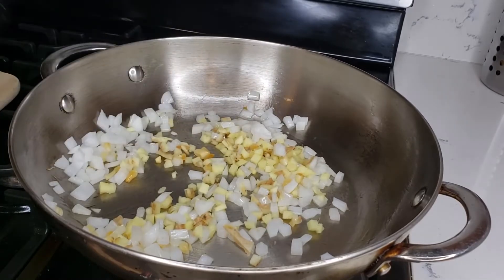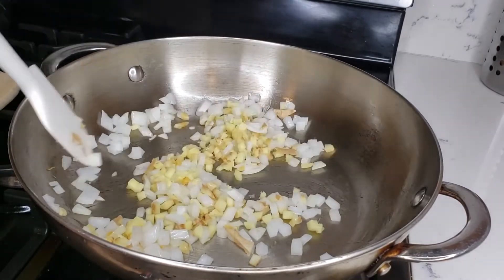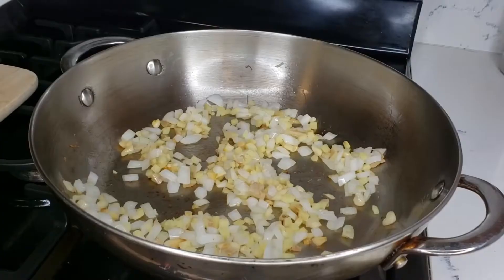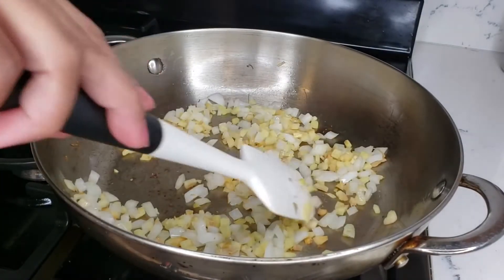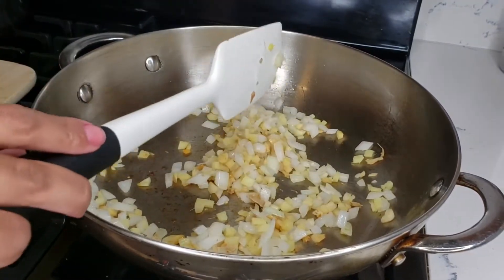Let that get softened, and then we will add the coconut cream. It looks pretty good already.